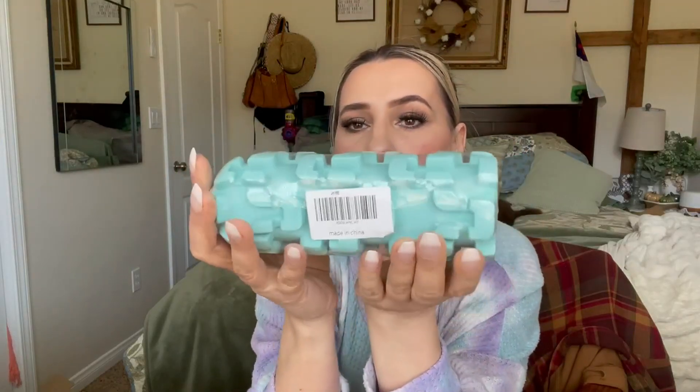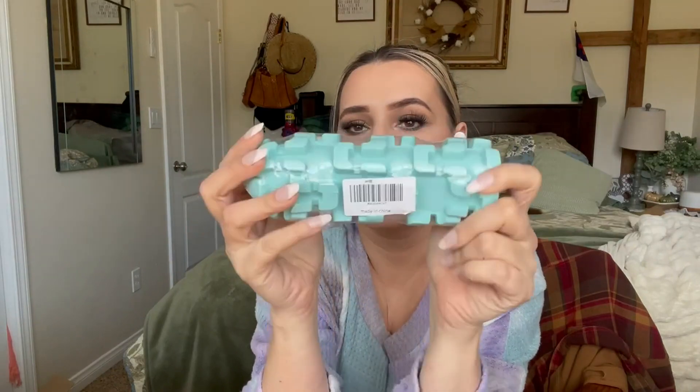Hey everyone, welcome back to my channel. If you're new here, welcome — my name is Darlene. Today I'm going to be reviewing this dog toy right here. Let's go ahead and get right into this.